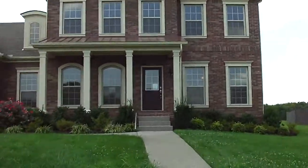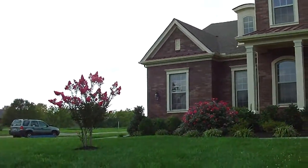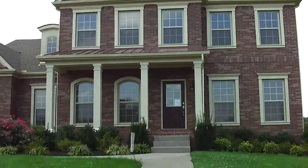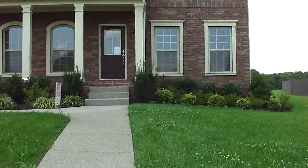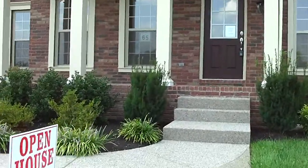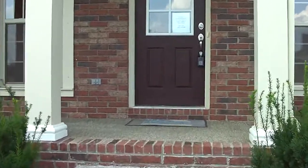Absolutely beautiful house. I just wanted you to see how lovely the landscaping is and all the attention that's been paid to architectural details on the elevation and the landscaping. This neighborhood is really nice because it has a lot of attention to the landscaping and some of the exterior details of the homes.